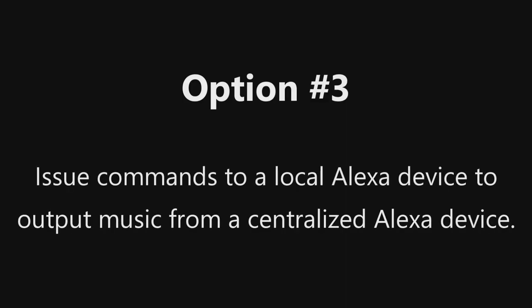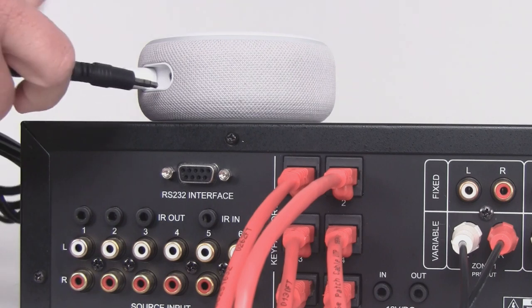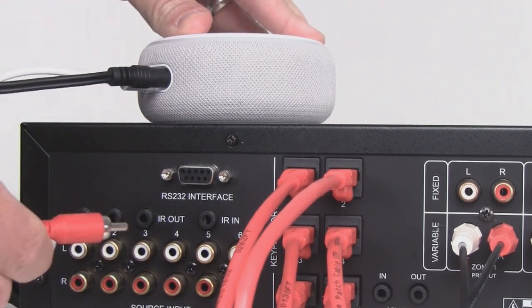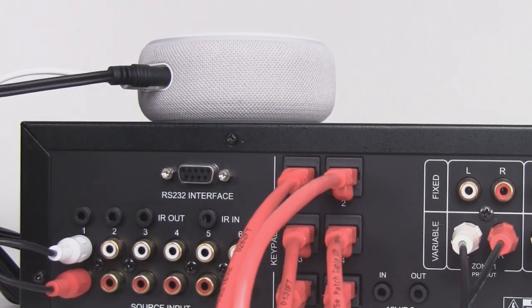The third option involves using one Alexa device located within a zone to issue a command to a second, centrally located Alexa device connected to one of the source inputs on your whole house audio controller. This option is easy to set up, but its functionality is somewhat limited. You will be able to hear streaming audio from Alexa through your whole house audio speakers, but her responses to questions and commands will only be heard out of the Alexa device located in the zone.